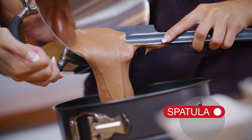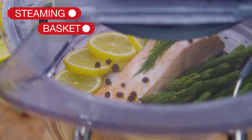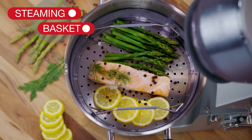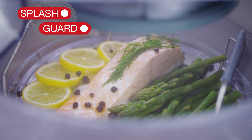The heat-resistant spatula is very flexible. The Cooking Chef has a simple but effective steaming basket. This popular attachment works with the splash guard, which keeps all the steam in the bowl, just like a saucepan lid.